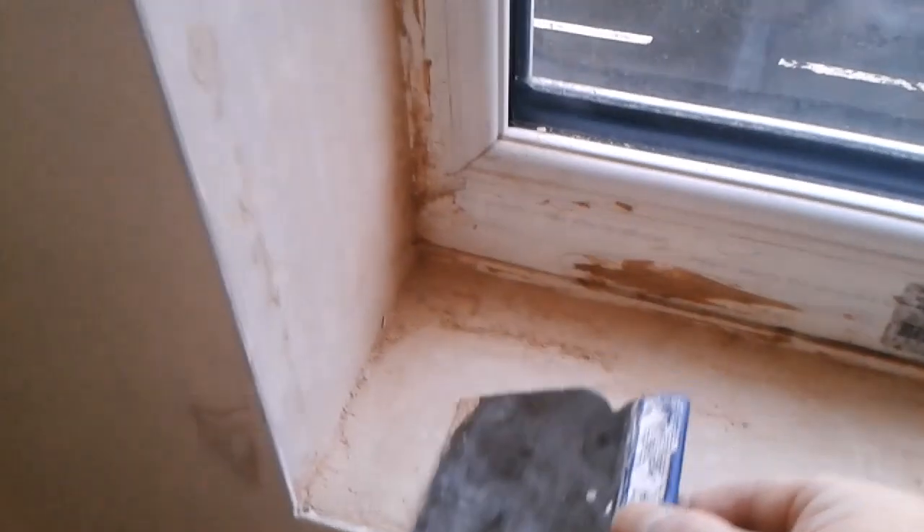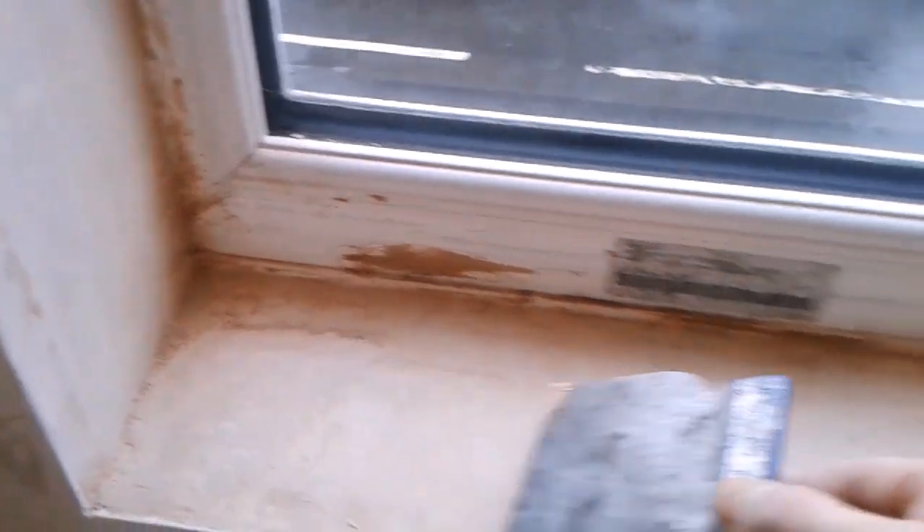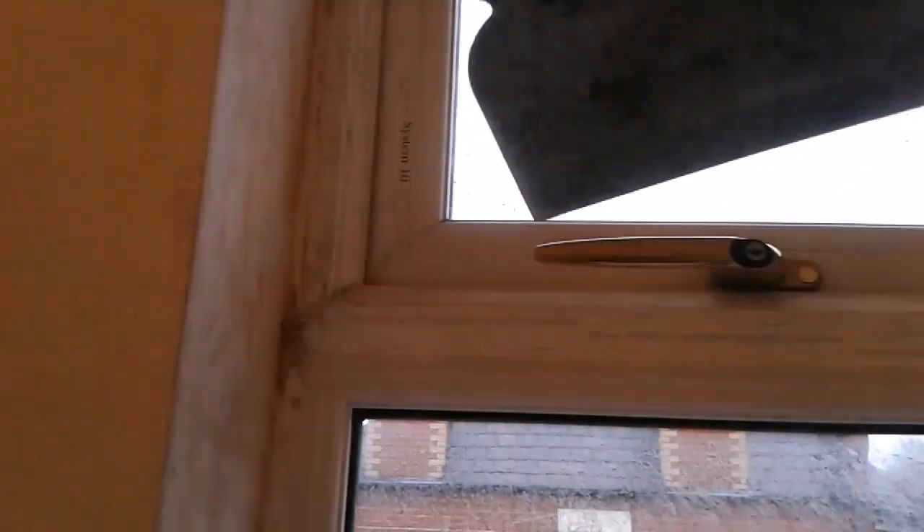Now I can vacuum this off, open the window, vacuum the inside, and also any top edges. That's all the dust removed, but this plaster will still be dusty and needs sealing.